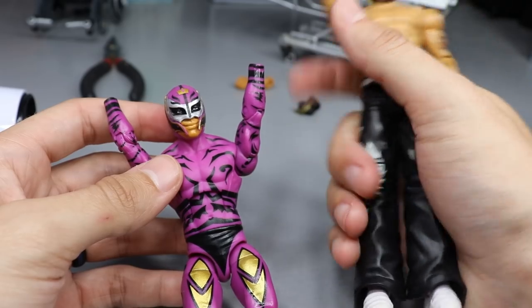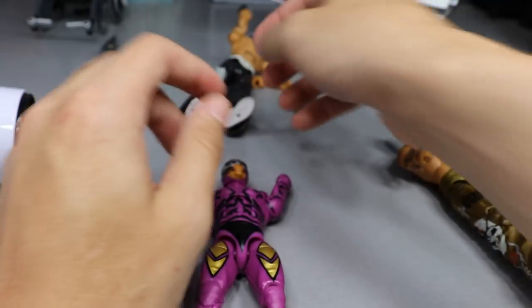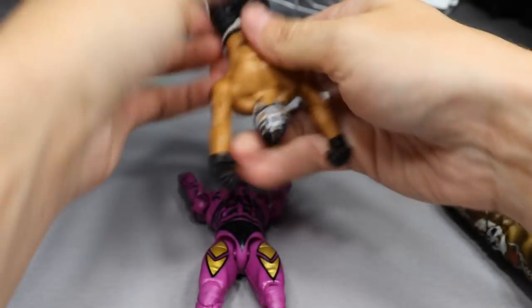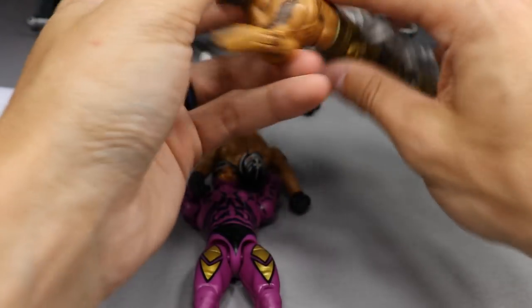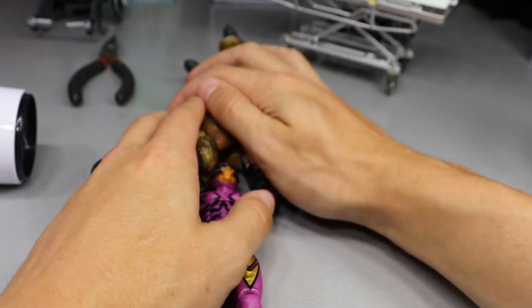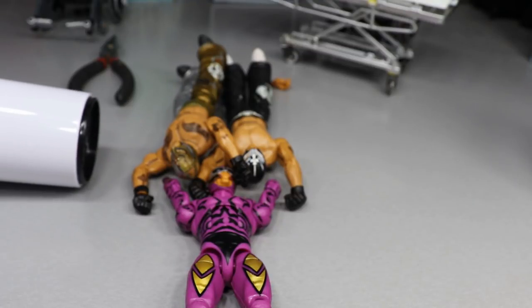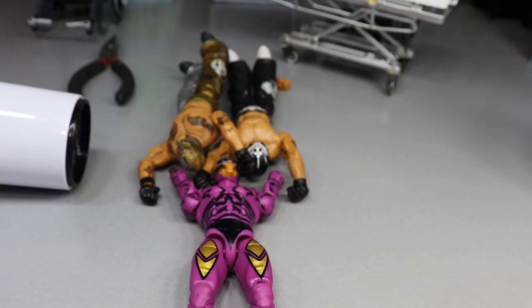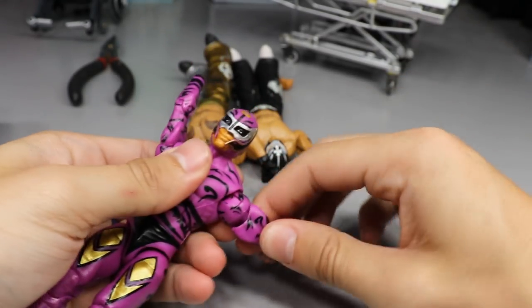We're going to heat up all these arms at the same time and see how it goes. Hopefully everything works out and we can get all these Rey Mysterio arm switches done. I'm going to take these gauntlets over here so I don't lose them. Let's go ahead and hit the hair dryer.